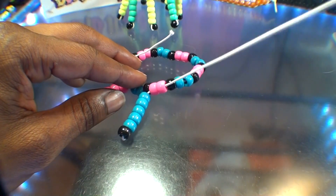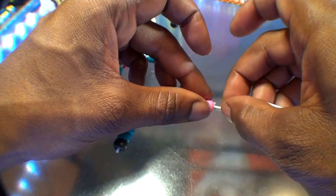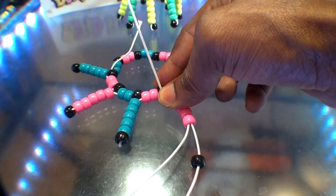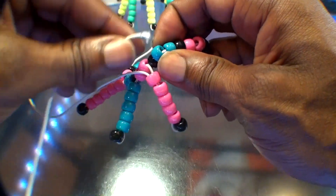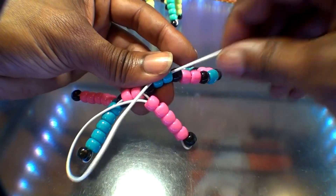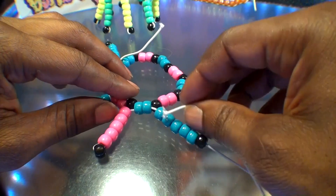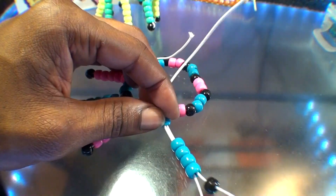Continue repeating the same steps, creating dangling portions around the bracelet. Add six beads on the string, run the string back through the first five beads, push those beads to the top, holding them down, and pull the string through until the black bead comes together with the others. Then take that string and run it through the next two color beads on the bracelet, pulling all the way through until the beads come together in a tight formation. Continue repeating these steps, creating the dangling portions until you've gone all the way around the bracelet.